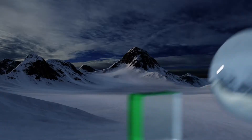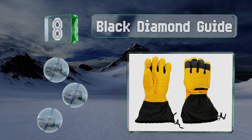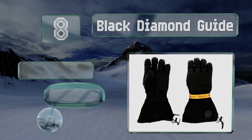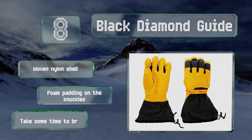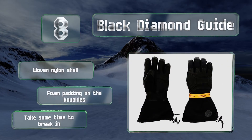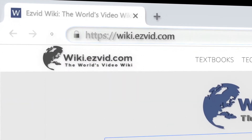Coming in at number 8 on our list, the Black Diamond Guide are made from 100% goat hide with boiled wool and a Gore-Tex insert, producing a warm and fully waterproof pair. They're also extremely durable. These come with a woven nylon shell and foam padding on the knuckles. However, they do take some time to break in.